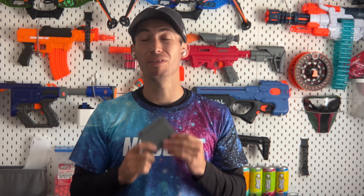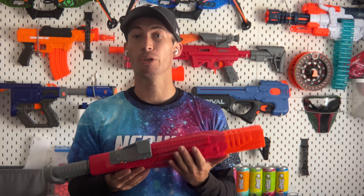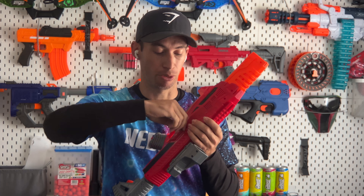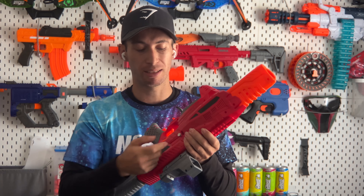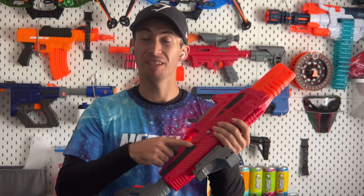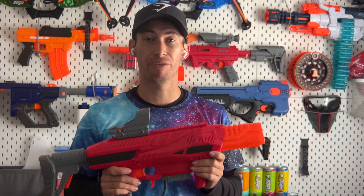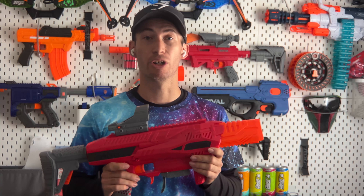I highly recommend doing this even if you have no intention of modifying the blaster further. One more creature comfort you should do regardless of whether you plan to modify it is to replace the screw on the battery cover with a thumb screw. That way, if you need to change batteries in the field, you don't need a screwdriver — just twist it by hand. Both of these solutions can be purchased for very cheap at Out of Darts' website, which I'll link below. Now, to set a baseline for future modifications and to review the blaster on its own, let's get started with an FPS test.